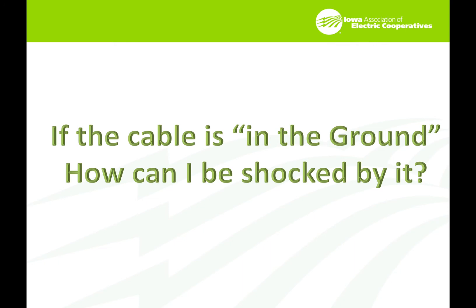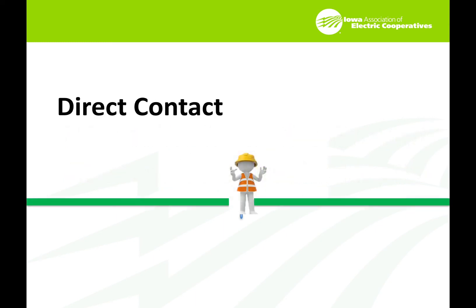So if the cable's in the ground, how can you be shocked by it? A lot of people think if it's in the ground it's grounded and can't shock you — but that's not necessarily the case. The first way is direct contact. If the cable is skinned off and you're hand digging and you get too zealous with your spade or pick, you could make contact with the line. Our lines could be lower voltage — 110 or 240 volts — but they could also be primary voltage: 7,200 volts and above.